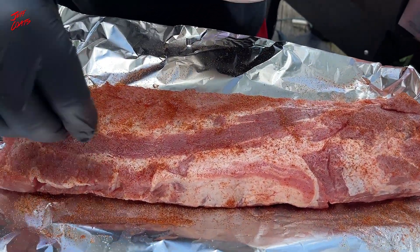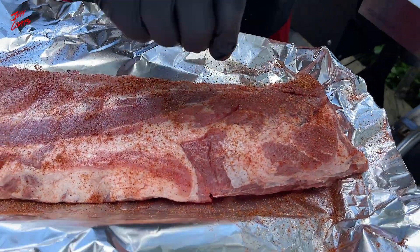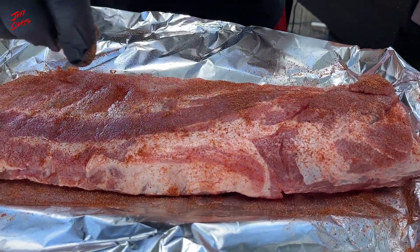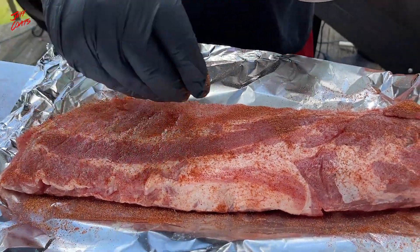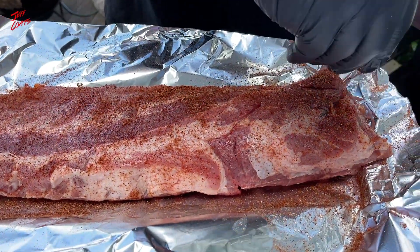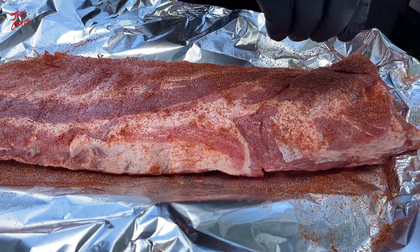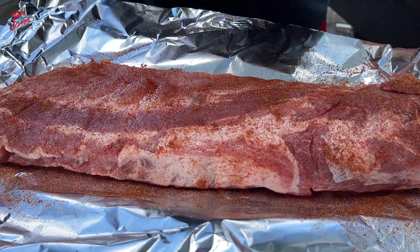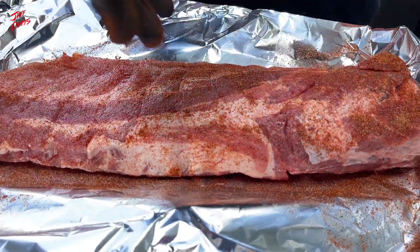We've dialed back everything except for the bourbon smoked paprika. It's not that the bourbon smoked paprika is difficult — we're good at dry rubs — but this is pretty simple and we're just going to simplify everything. Does that look halfway good? You can tell me if I should do more.